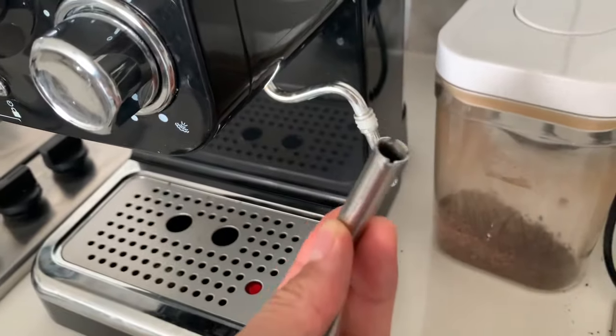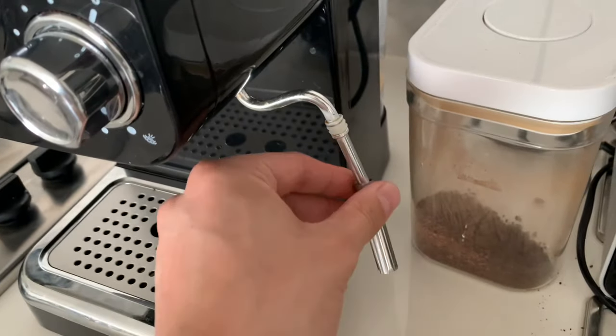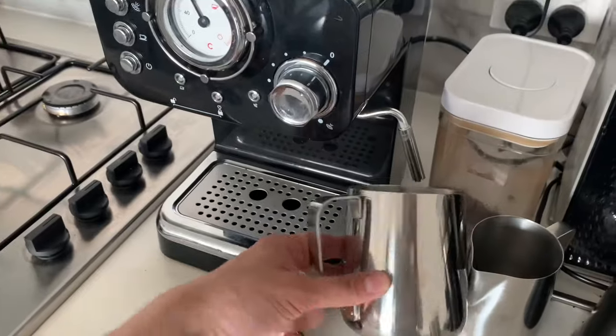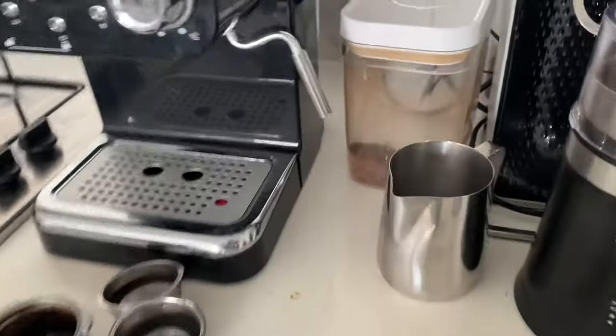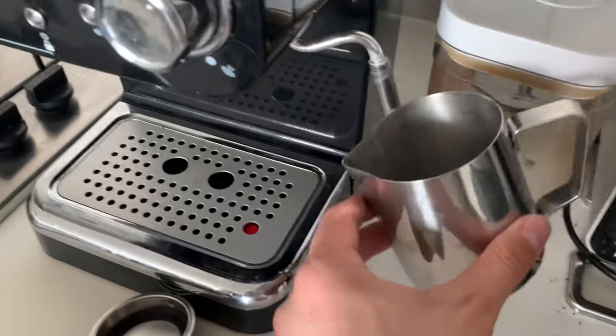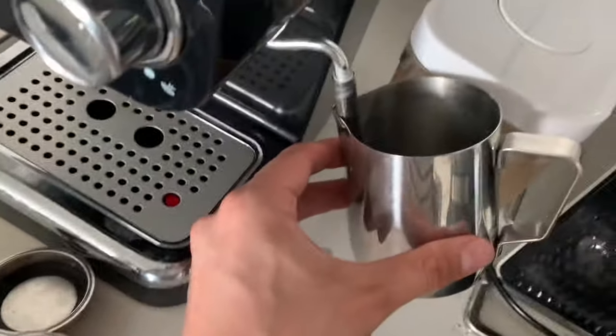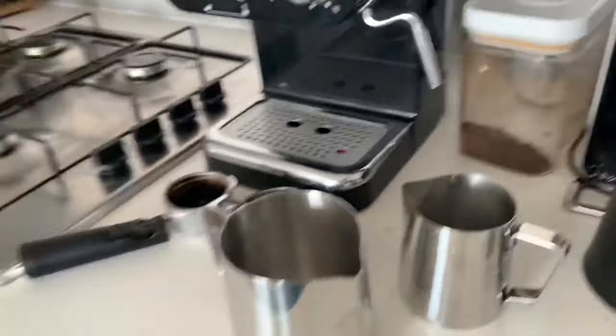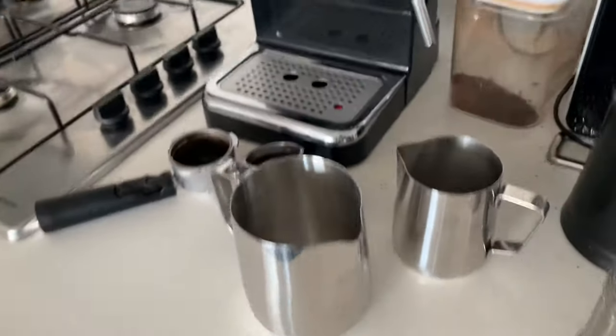This attachment here is very easy to clean, you can just put it in the dishwasher. So because the wand is so short, I actually had to replace my large jug with a smaller one so that the wand could get in and froth the milk properly. It doesn't actually come with a jug, so keep that in mind and make sure you buy a small jug when you're purchasing the unit.